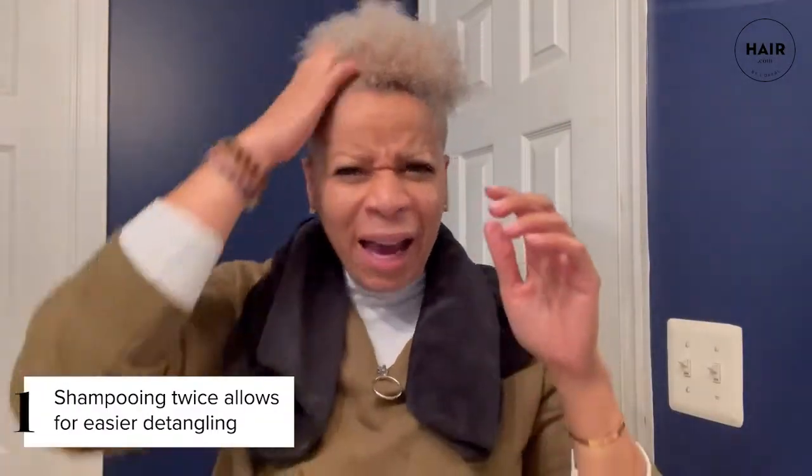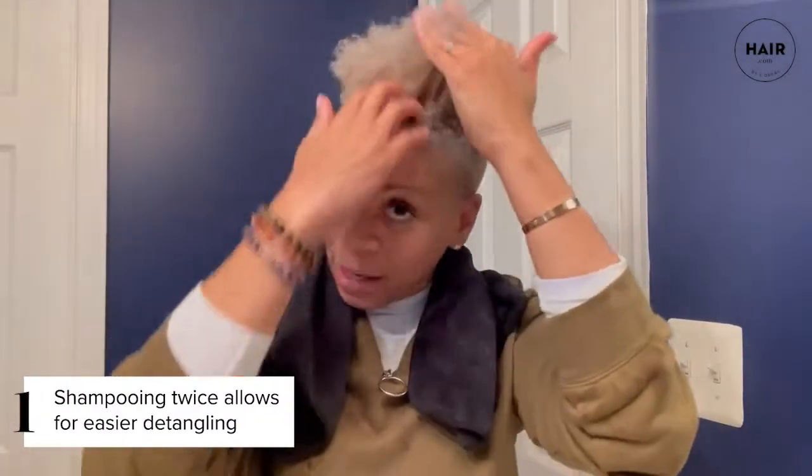I'm going to shampoo my hair two times and then show you how to apply the conditioner. We are back — this is me shampooing my hair two times with Mizani's moisturizer shampoo. I love it because, remember earlier I could not get my fingers through, but it has argan oil and honey in it, so now I'm able to take my fingers and detangle my hair as I'm moving through it, which is super important especially for natural hair.